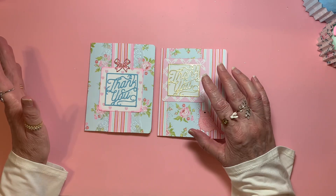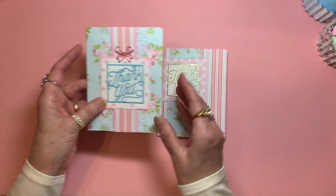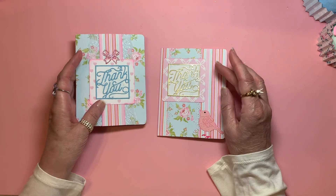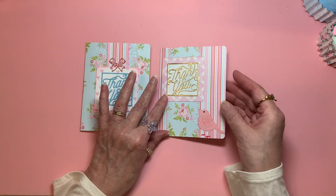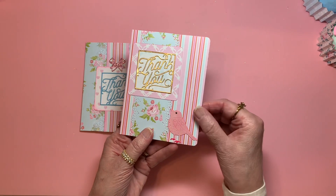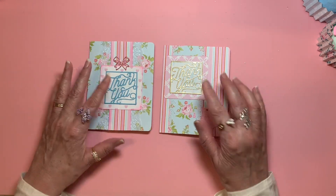I used several papers out of that. Not only do each one of these have the die cuts on the front — this one has the same but in the gold metallic paper — but this one has a little birdie looking up at the sentiment. So we have the bow, the birdie, and the sentiment.